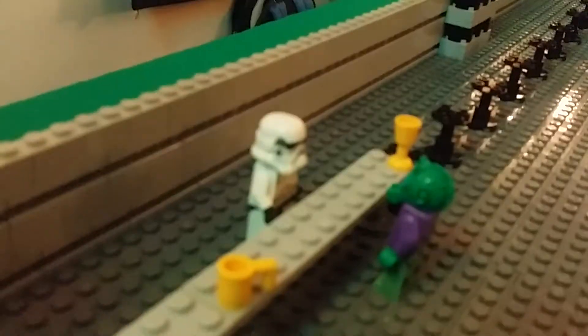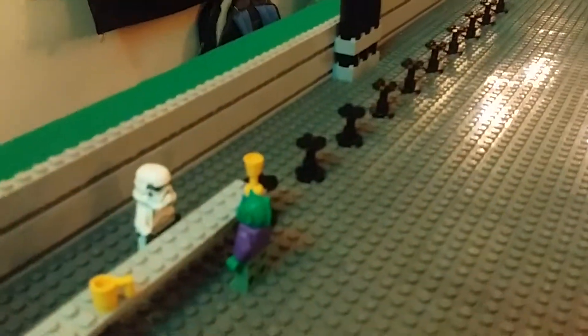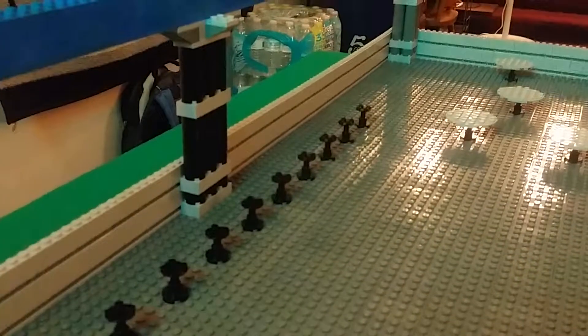And there's a stormtrooper doing the bartending, since no one else is doing it — which I will work on after this video. And that's how long the bar is going to be.